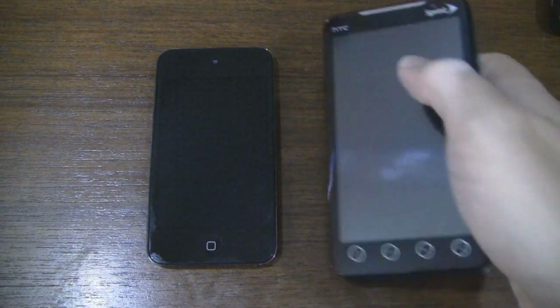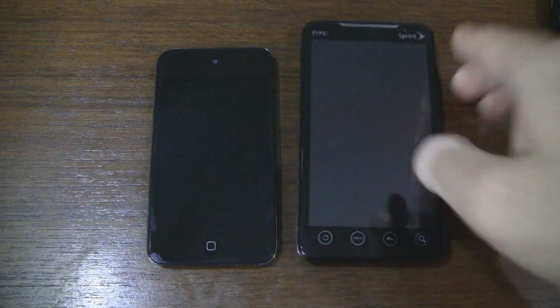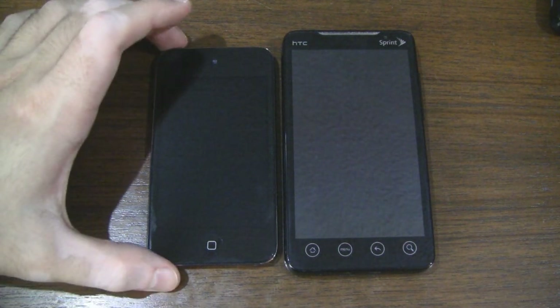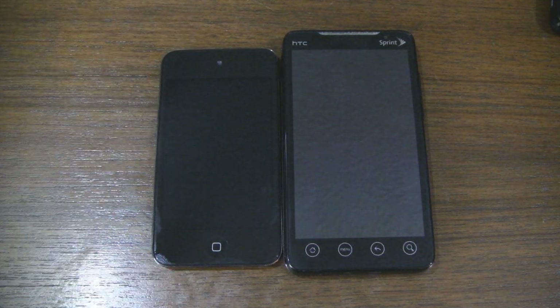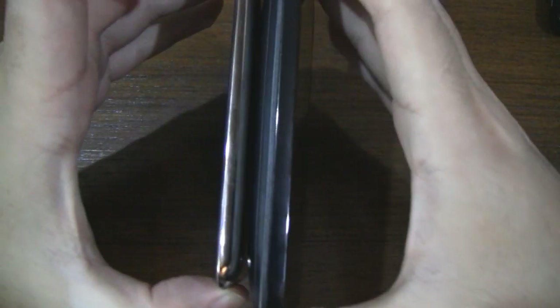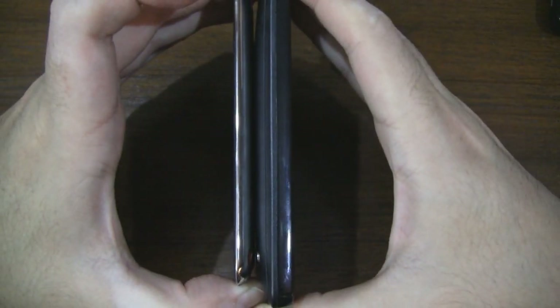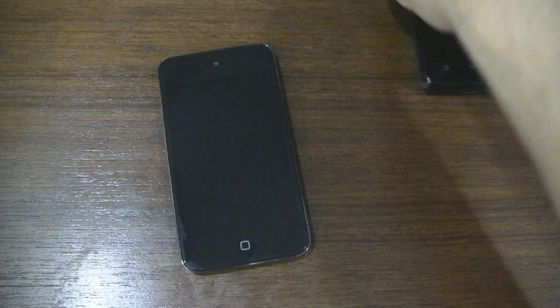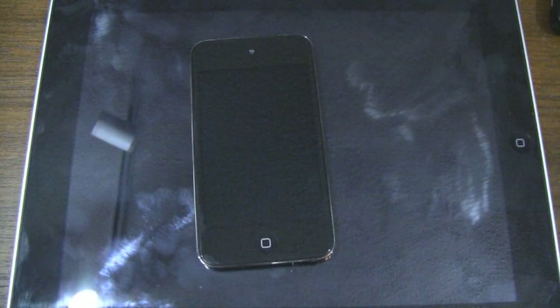And finally, super big screen — this is the HTC EVO 4G from Sprint, which has a 4.3 inch screen compared to the 3.5 inch of the iPod Touch. So it just gobbles it up as you can see, side by side. iPod Touch is thinner. And just for fun, here we have the iPad — and there we have the iPod Touch.